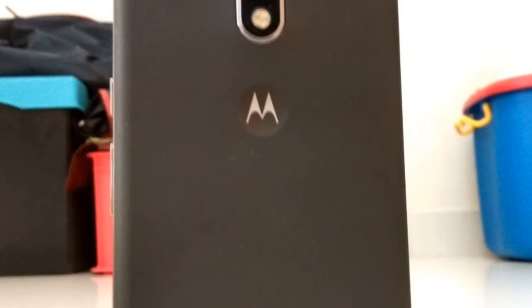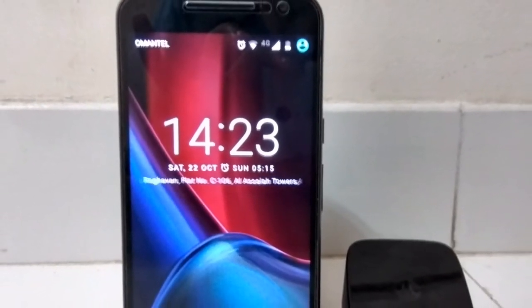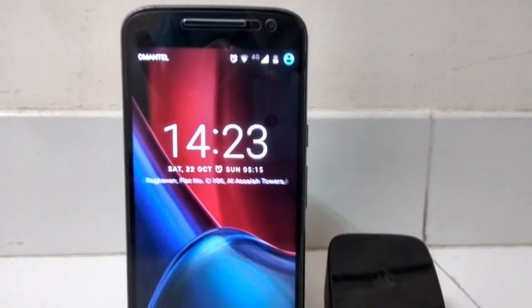The phone can stand for an on-screen time of 4-5 hours for a day on a single charge. It comes with a TurboCharger which can give 6 hours of battery life for just charging the device for 15 minutes.